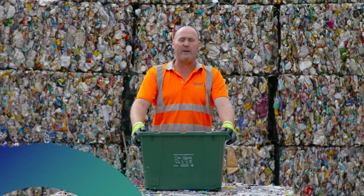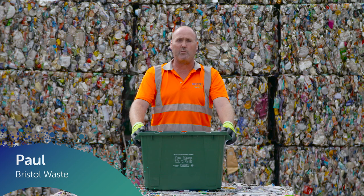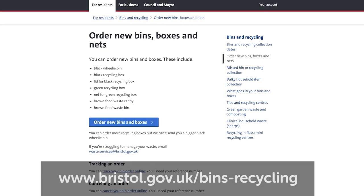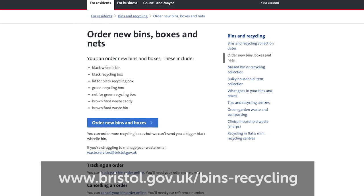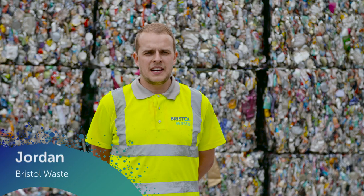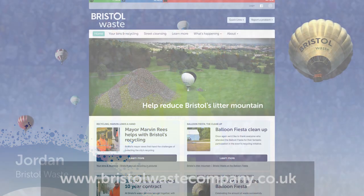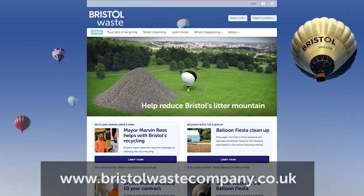If you have a large family and you find your recycling boxes are not big enough, you can get a free box from the Bristol City Council website. You can recycle near enough everything such as household plastics, paper and cardboard, but for a full detailed description all you've got to do is go on the website. See you next time, bye.